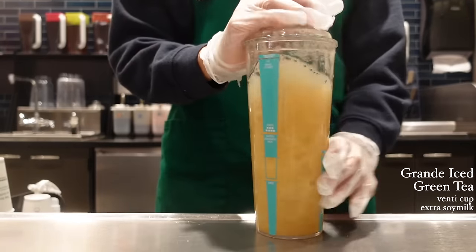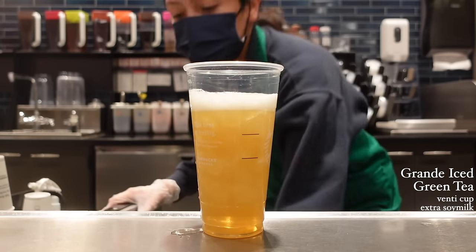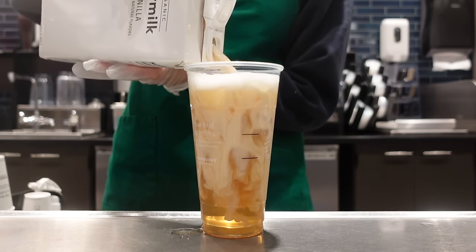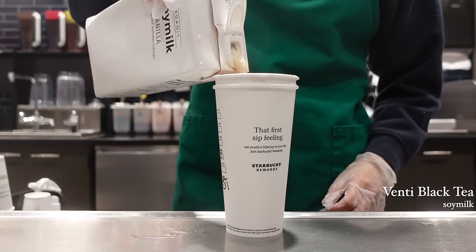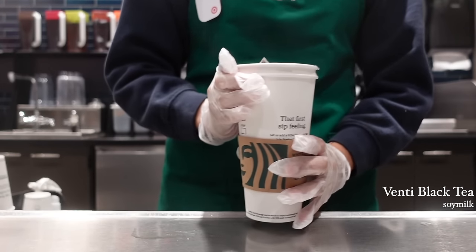Next, the dough is to replace the dough. The dough is done by cutting the dough.